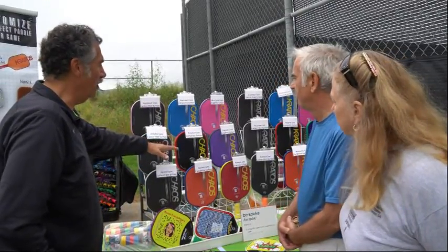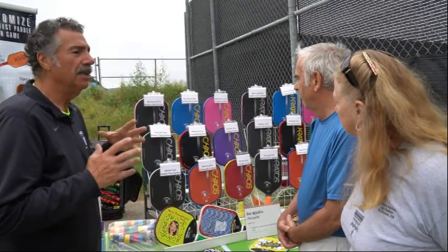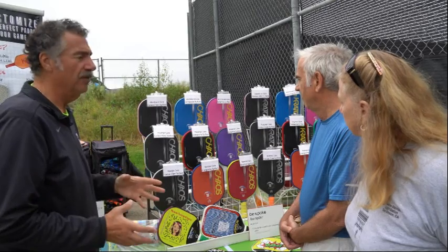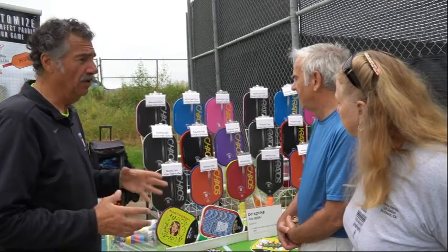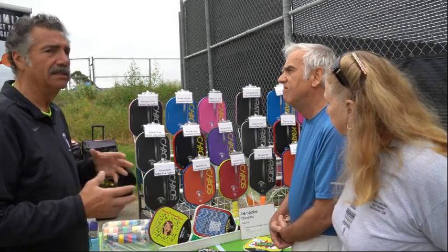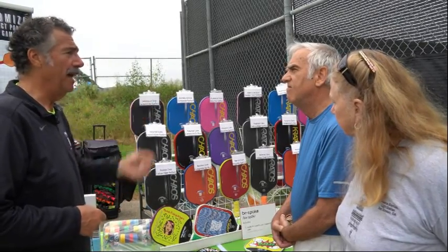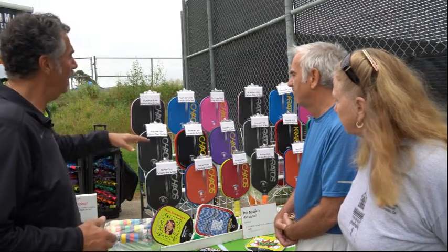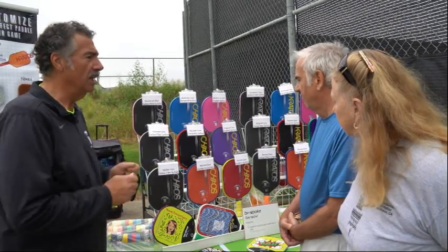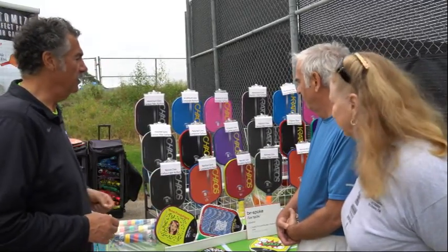In the middle is the polymer core. Most of the paddles out there are polymer core with composite surface because it's the most average and also the cheapest by far. So the big companies — the Paddle Techs, the Engagers, the Selkirks — they can send out these $10 paddles like they're nothing and not worry about it. And then the Nomex core has got a lot more pop. That's what Elliot uses — he likes the feel of the Nomex.